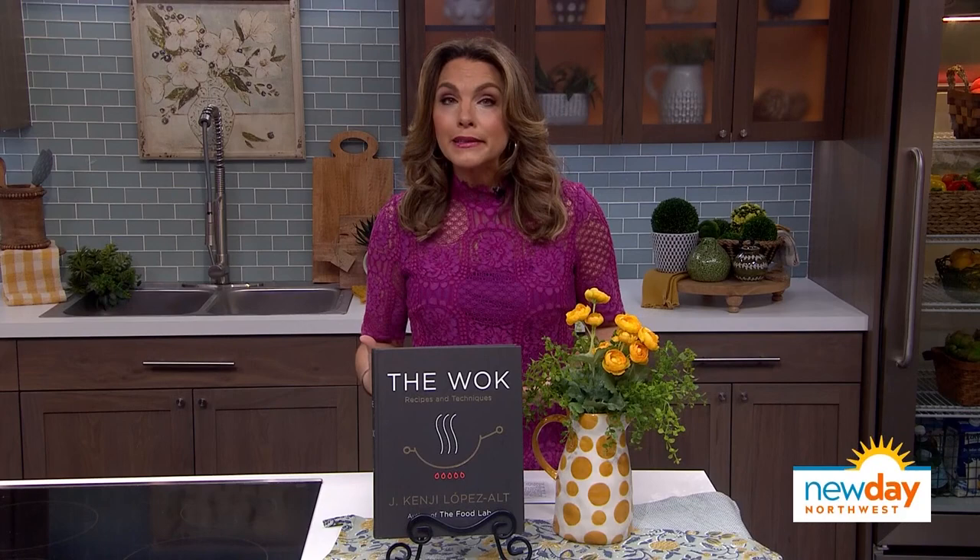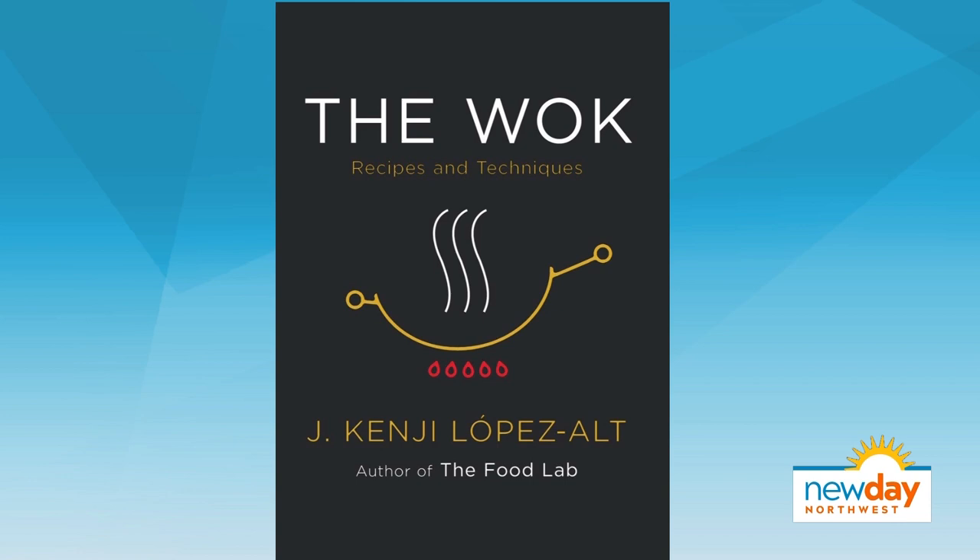Hey, welcome back to the show. You know, if you've ever cooked with a wok, you know it can seriously add some delicious flavor to your food. But we know a lot of people are a little unfamiliar and maybe a little intimidated by cooking with a wok. So that is why we're so excited to introduce this new cookbook called The Wok, which hits bookshelves today. It's by Seattle cookbook author and chef J. Kenji Lopez-Alt,